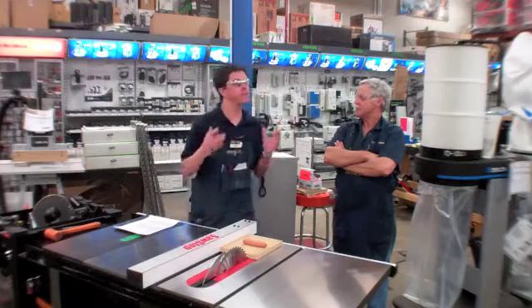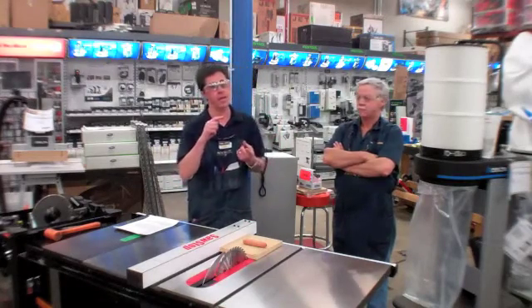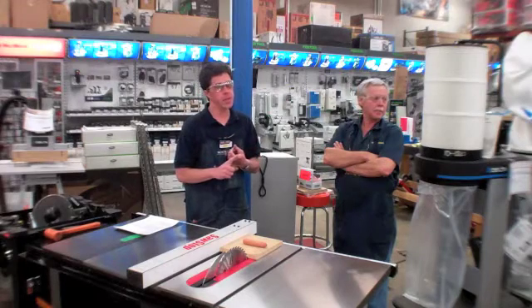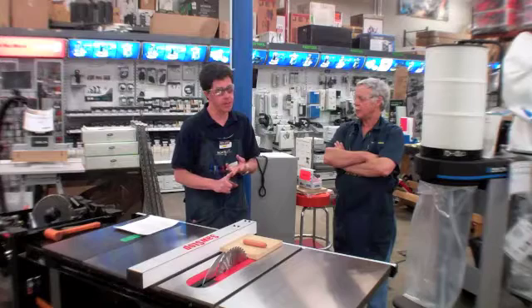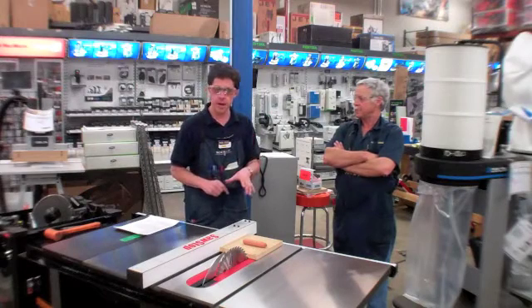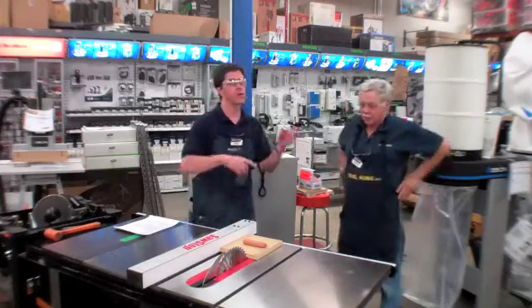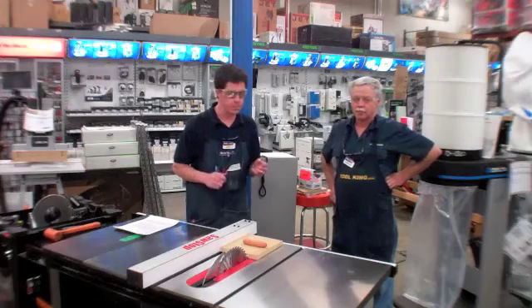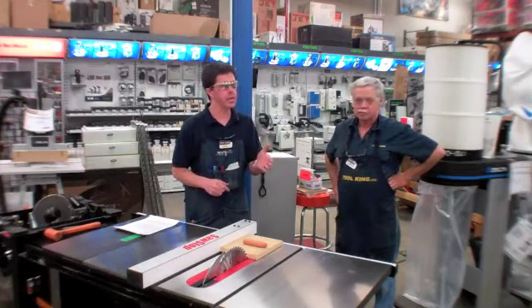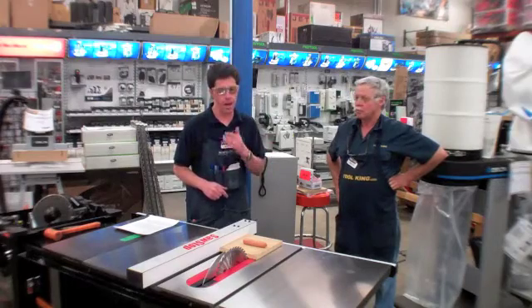There are different size fences available for all saws. The contractor saw can have the aluminum extrusion fence, a 36-inch T-glide fence, or a 52-inch T-glide fence. For the PCS version saw, we operate with their premium fence shown here, or it can also have a 36-inch or a 52-inch fence system. The industrial only comes with a 36 or 52-inch industrial T-glide fence.